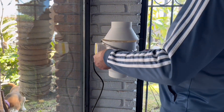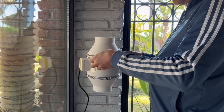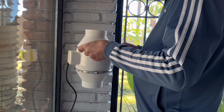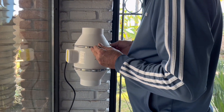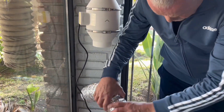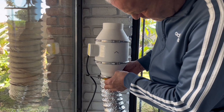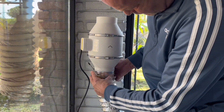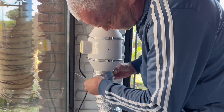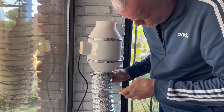Unlike my 80-watt, this machine has a built-in water chiller and also a built-in air assist. This laser also has a built-in camera, which I will be very excited to test out since I've always used a red dot to align my materials.